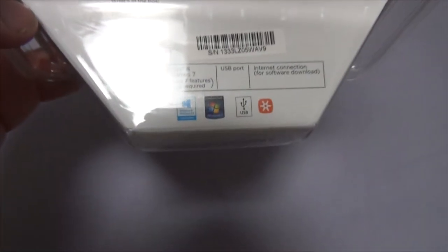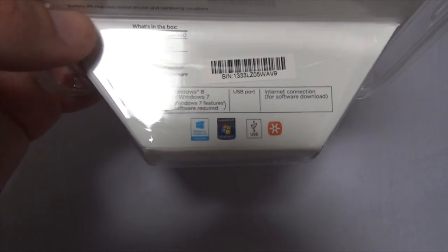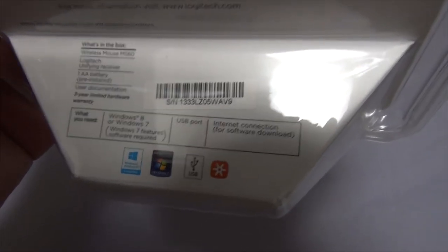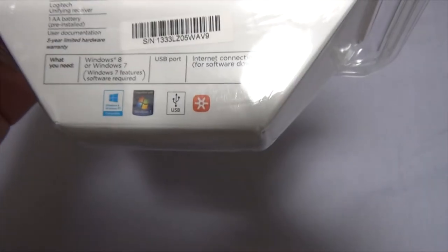It gives you minimum system requirements and stuff like that — Windows 8 or Windows 7; Windows 7 features software required. What's in the box? A wireless mouse M560, Logitech unifying receiver, one AA battery pre-installed, and user documentation.